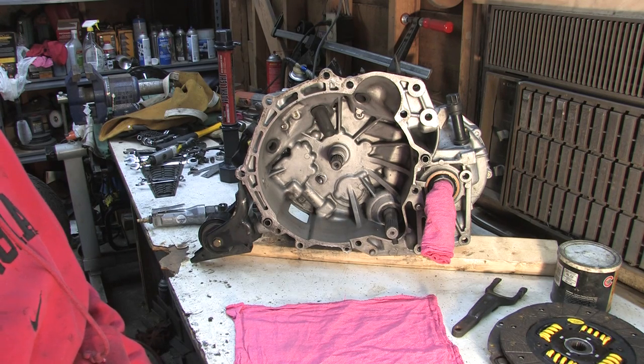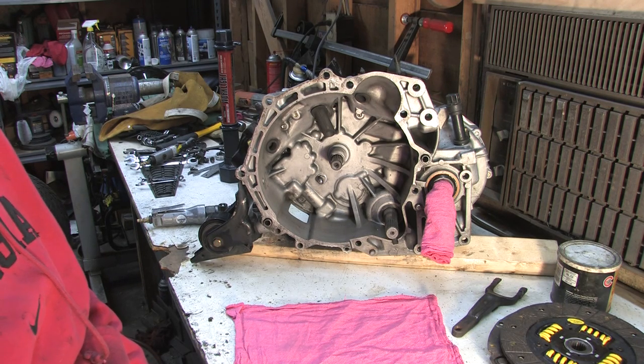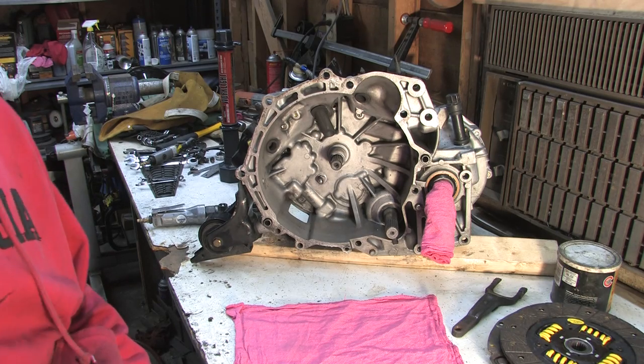In the previous two videos, you've seen how things come apart both the easy way and the hard way. Unfortunately, I'm not in here doing regular maintenance — I'm replacing a 2,500 mile old clutch disc. I'm going to cover the stuff you should check out while the transmission is out of the car.